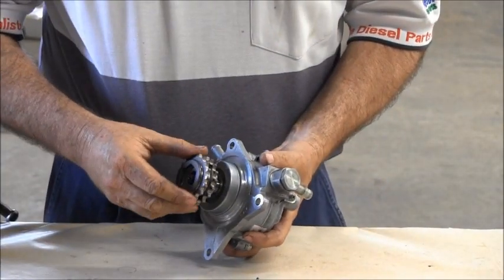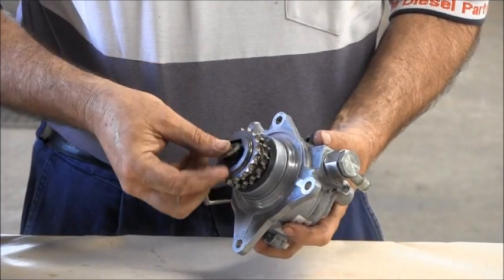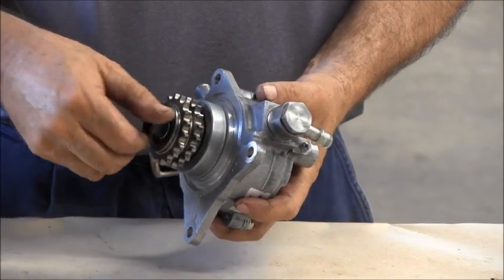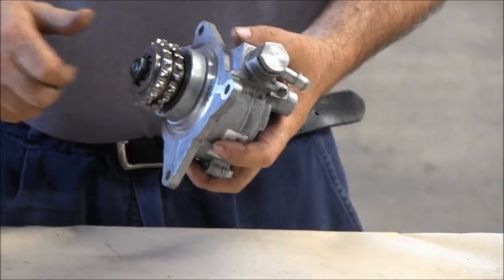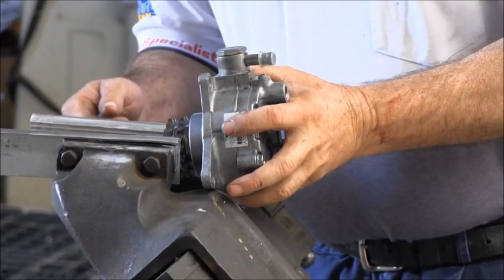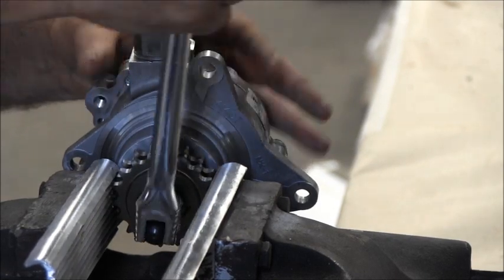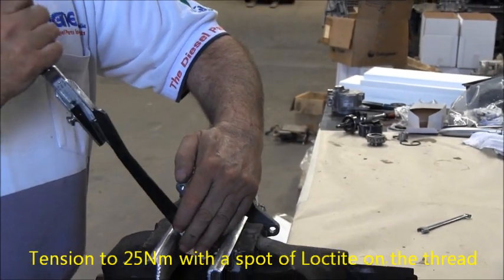Place the new sprocket onto the shaft and fit the flat and spring washers and nut, then hand tighten. Place the unit into a vise gripping by the sprocket and tighten the nut firmly with a socket wrench, then use a torque wrench to complete the tightening.